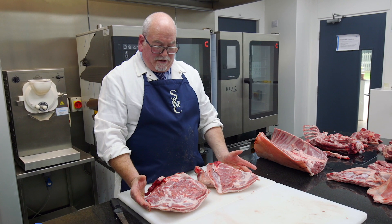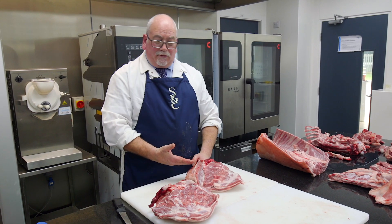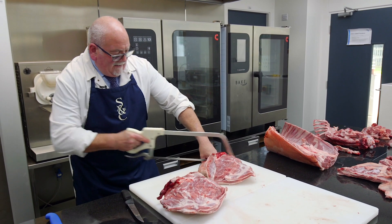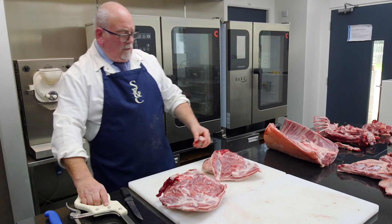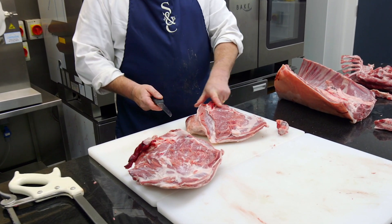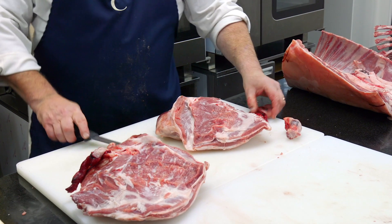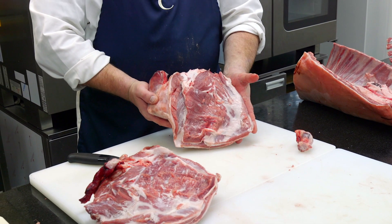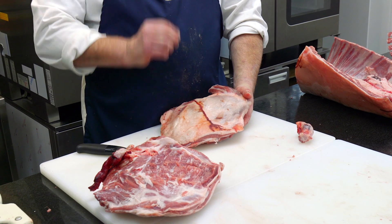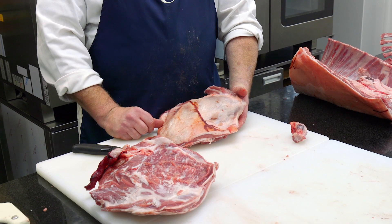That leaves us with the two shoulders of lamb. Now one of these shoulders we're just going to do as a traditional shoulder, so that is going to be for a slow roast. All I'm going to do with that is remove the point of the knuckle — that's purely so it fits in the roasting pot — and you have a little bit of the outer edge of the neck from when it was slaughtered, you remove that as well. That leaves you with a shoulder of lamb on the bone, slowly roast, shredded, absolutely gorgeous. As a butcher, this is one of my favourite cuts personally.